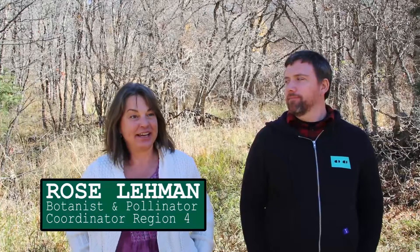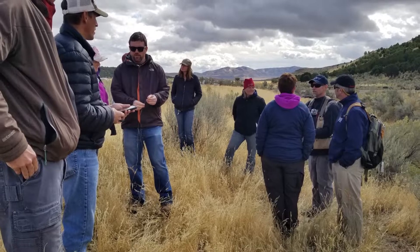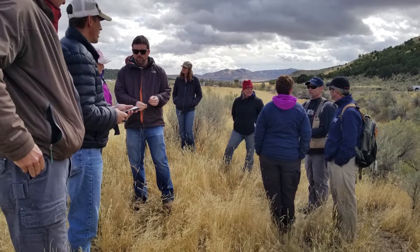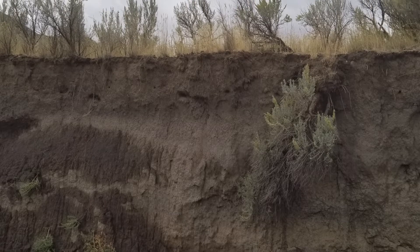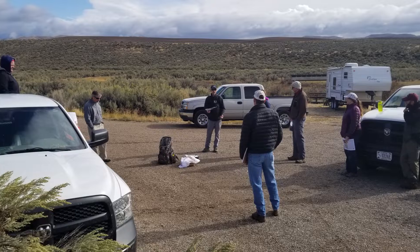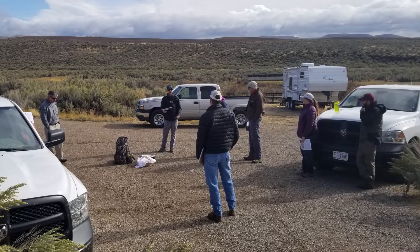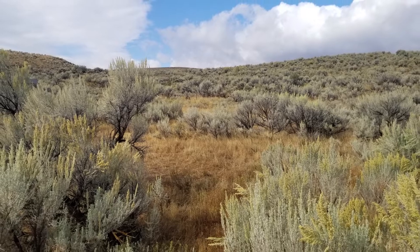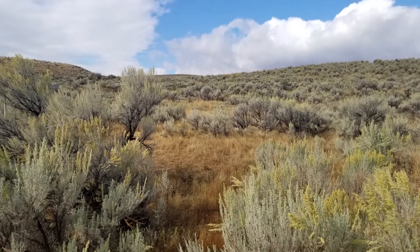The Curlew National Grassland is within the sagebrush steppe community type, which is a huge concern to our partners, the BLM and others. Doing a project like this here on Forest Service lands with the Rocky Mountain Research Station applies to a huge area that may not be within the National Forest Service system, but is within the sage grass habitat area where we manage.